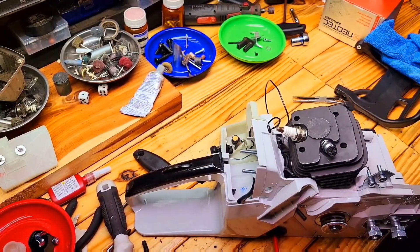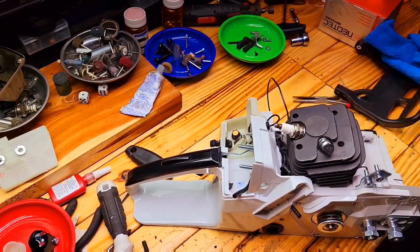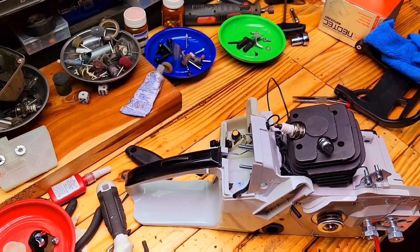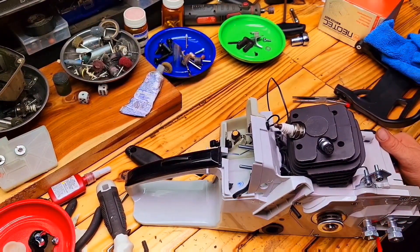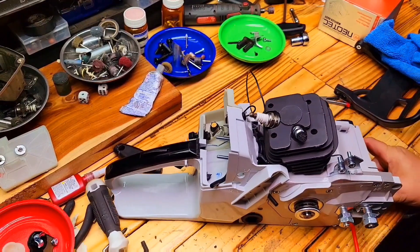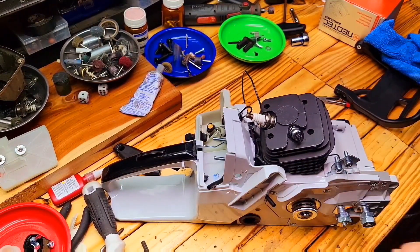Here I'm putting in the anti-vibe. We did skip the step of the black rubber anti-vibe pieces — there are four total. Two are the same size and go in the very front of the unit where I'm putting in the bolt right now; you just slide those black pieces in there. The one I put the screw in first is a little larger, so it's pretty self-explanatory. The fourth one will go up onto the side of the carburetor housing on the other side of the unit.